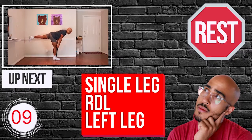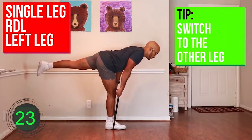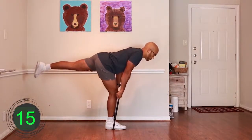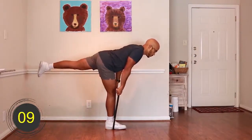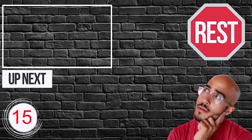Ten, nine, eight, seven, six, five, four, three, two, one — go. [Exercise 2 performed for 30 seconds.] Ten, nine, eight, seven, six, five, four, three, two, one — rest.